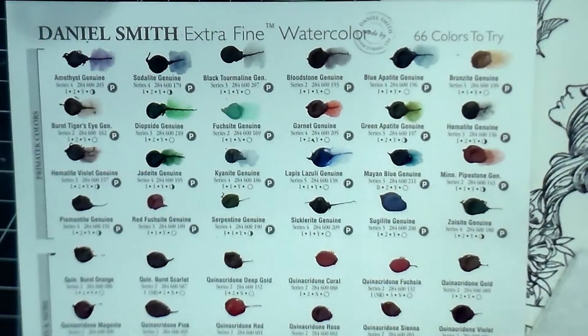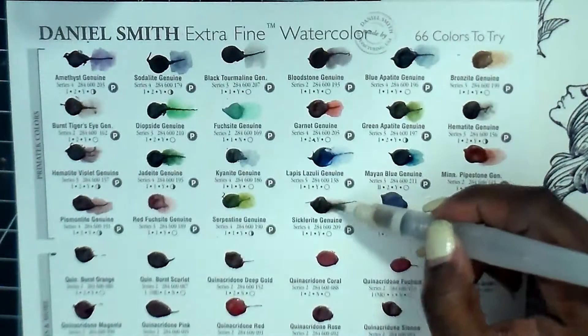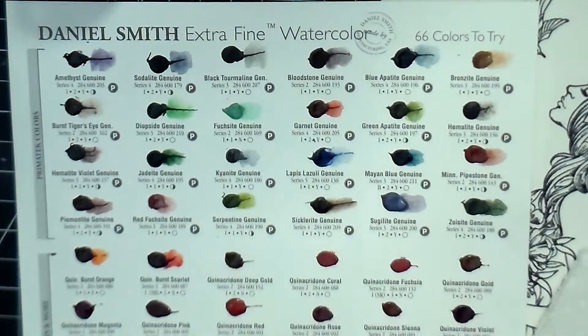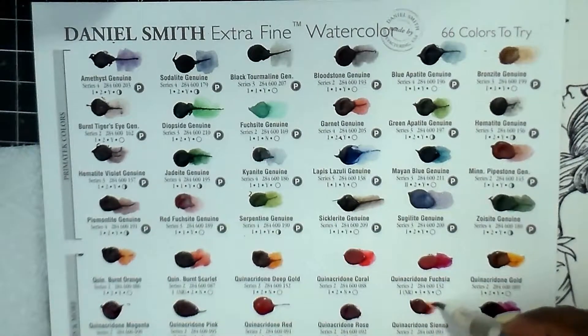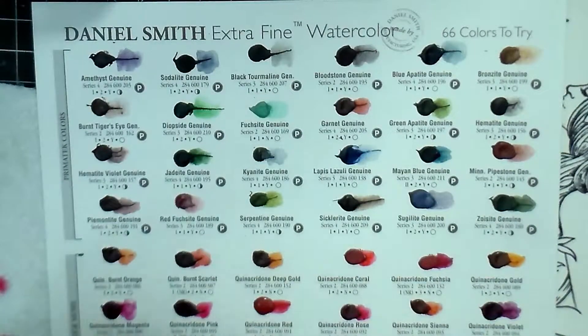This is definitely an option if you want to branch out and try watercoloring as a new medium. There are so many different grades, just like with acrylic paint - color pencils, watercolor pencils, markers - they all have different levels. You have ones that may not be the greatest quality but you'll at least be able to color, and then a step up which would be student grade. Daniel Smith is a professional grade watercolor.